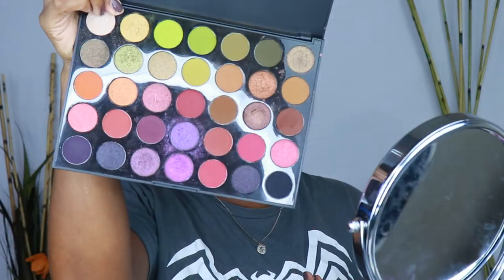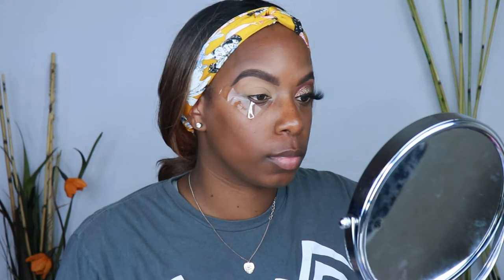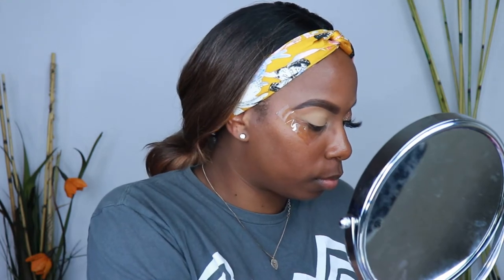Alright guys, let's go ahead and get into this look. We are using the 35M Boss Smooth Palette. You guys know I love this palette, so we're going to keep on rocking with it until it is gone. I already did my other eye off camera to save some time, and I already did my eyebrows and my concealer. So let's go ahead and start with this look.